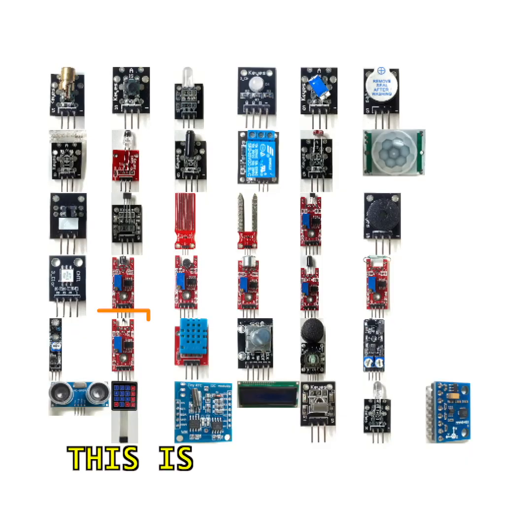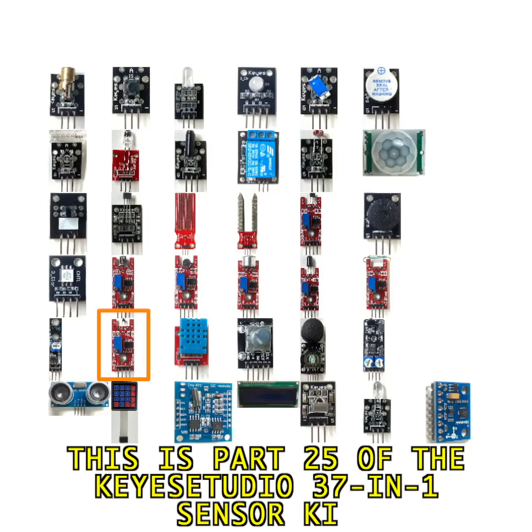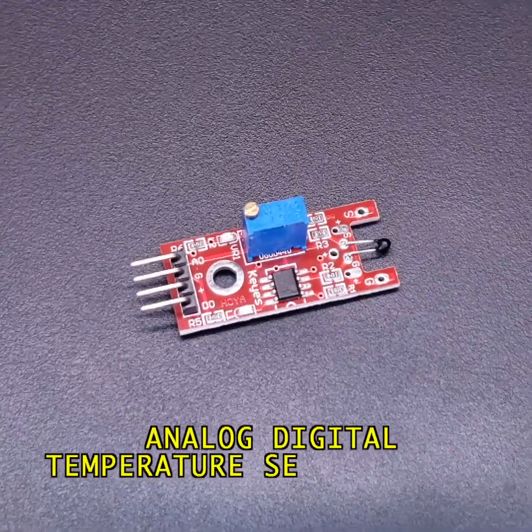Let's play with the temperature sensor. This is part 25 of the Key Studio 3701 sensor kit, the analog digital temperature sensor module.